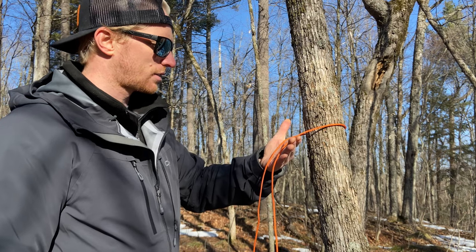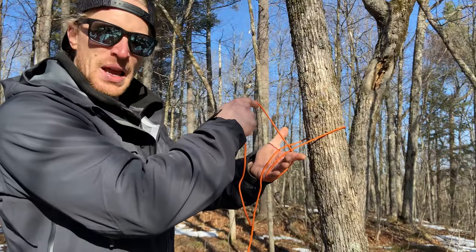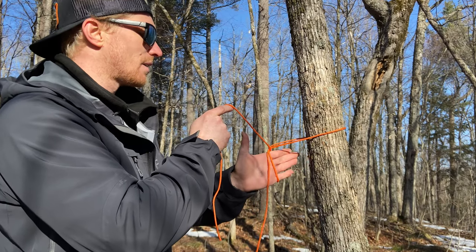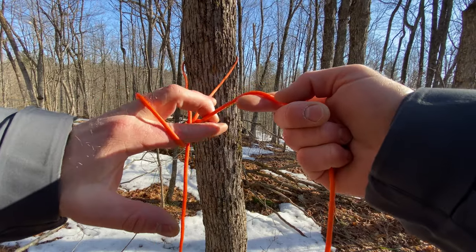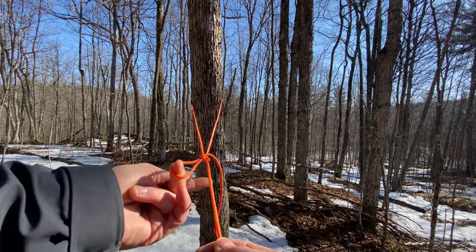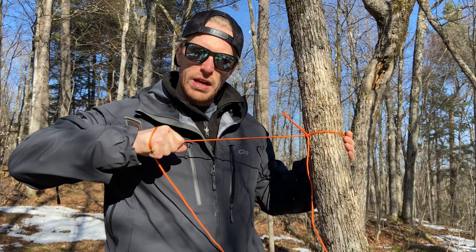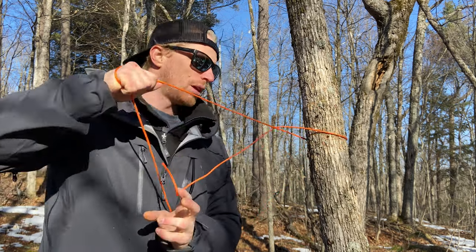To start the Siberian hitch, hold the static line and the moving line in your left hand. Take the moving line, wrap it around your fingers, and leave it nice and high at the top. Point your fingers toward the tree, go underneath the static line, twist over, and come back — pointing your fingers to the right again. Pinch the moving line, pull it to make a bight on the other side. Then pull on your static line to feed it right to the tree and cinch it in place. This gives you a really strong anchor, and when you're ready to tear down camp, a simple pull and it's off.